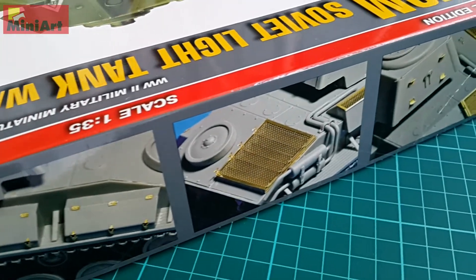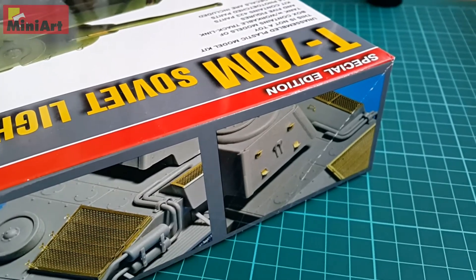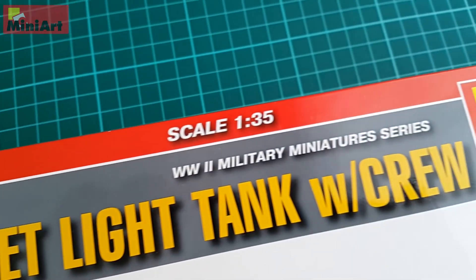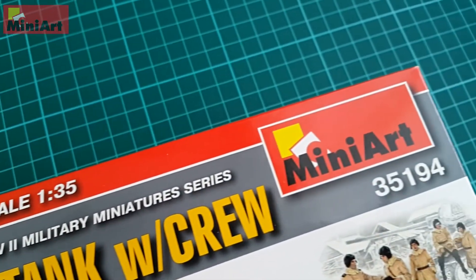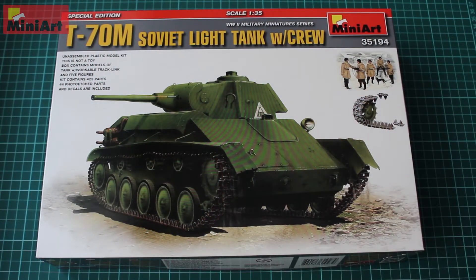This kit is well-known, but still we're going to make a review and unboxing of what we have here. It contains 423 parts and 44 photo-etch parts. There are decals, and as you can see the red line here, it's a bit different because it's a special edition. The box art is very nice, and it has pictures of the photo-etch parts on the side.